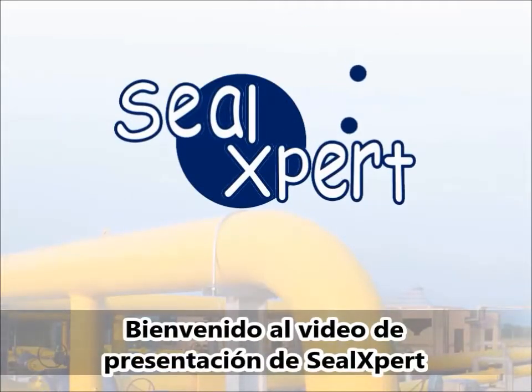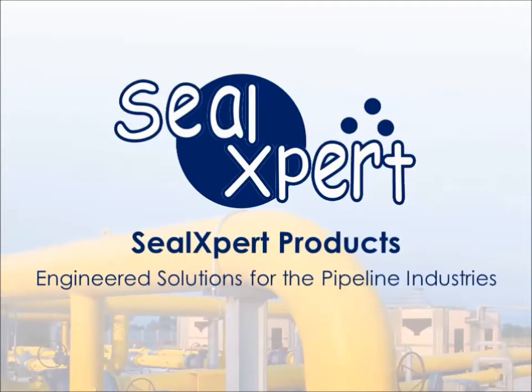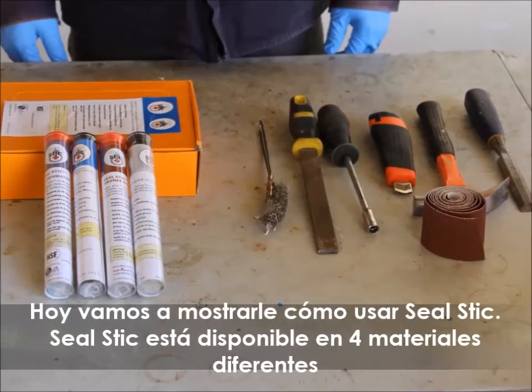Welcome to the Seal Expert video presentation. Today, we are going to show you how to use the Seal Stick Quick Cure Epoxy Stick.